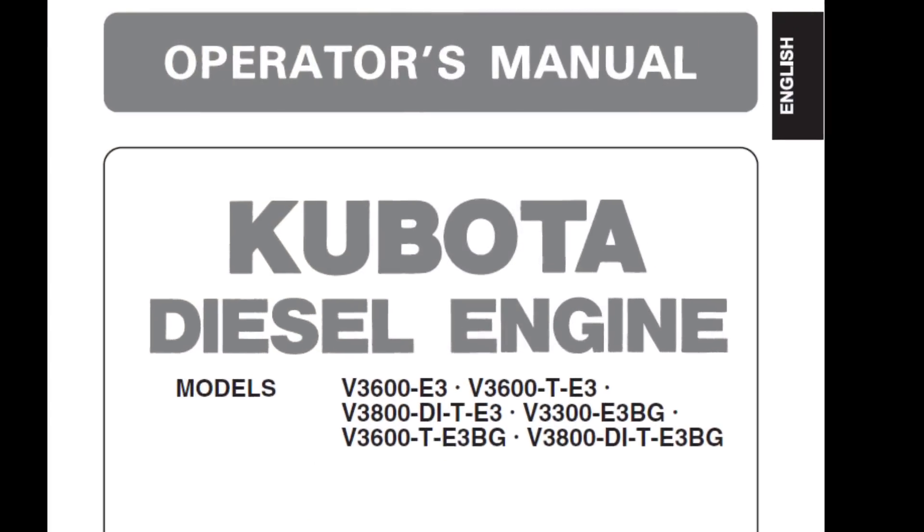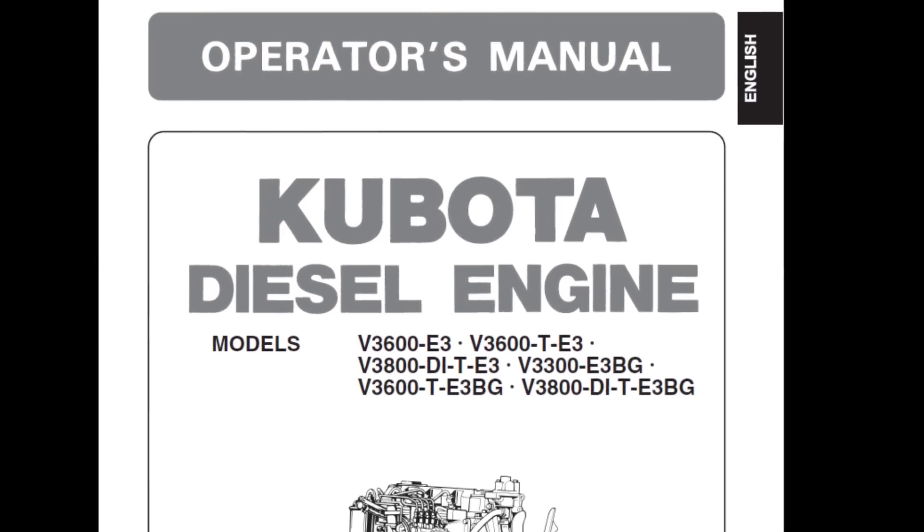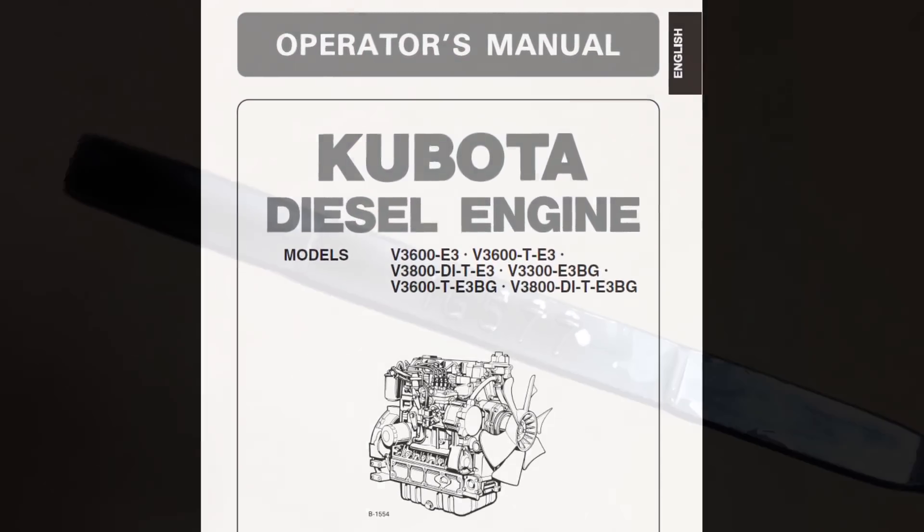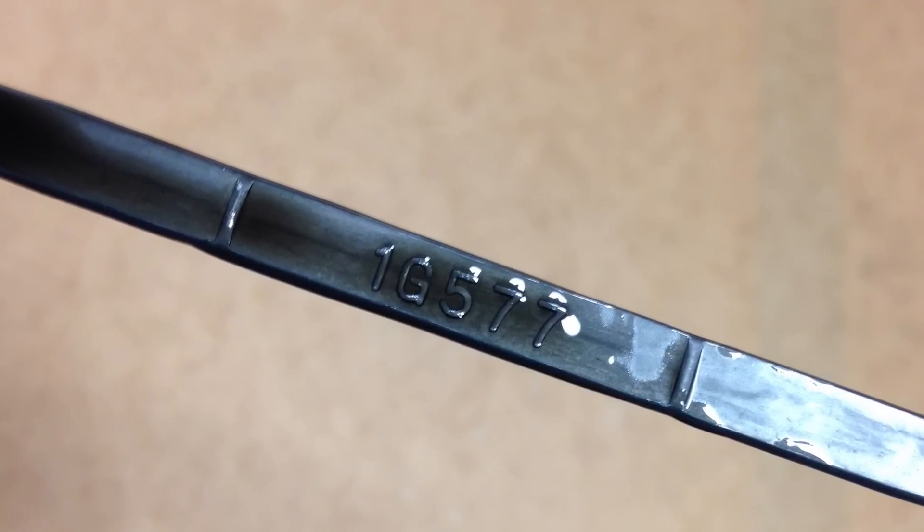Don't forget, read and understand your operator's manual. Maximize your engine's performance and oil life by maintaining the correct engine oil level. Thanks for watching Kubota Engine America's Tip of the Week.